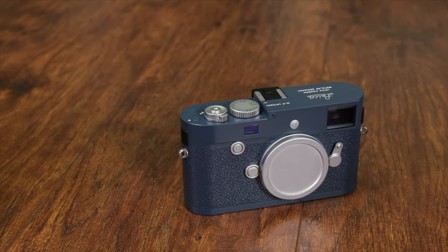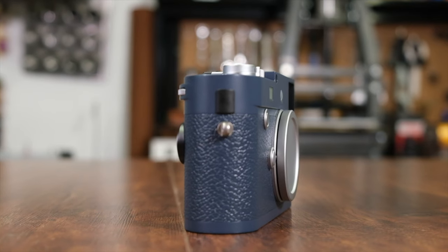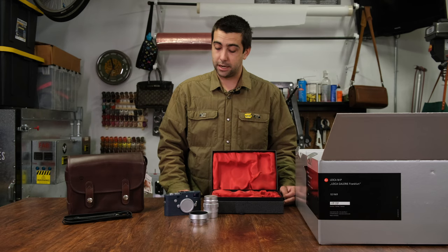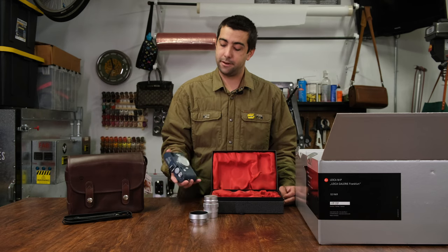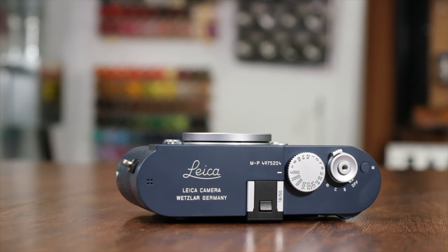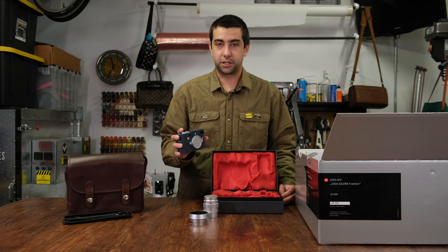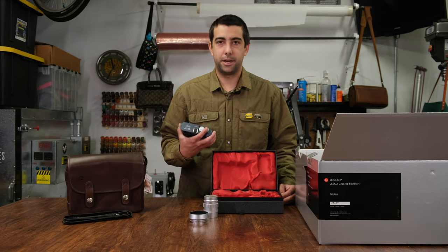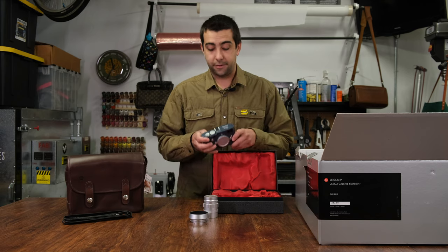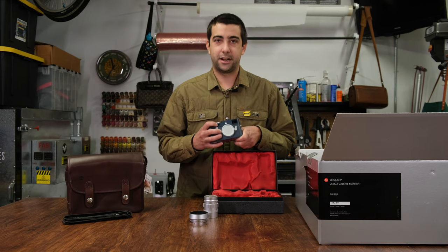I'm definitely a sucker for these limited editions, so this is one that I could afford — still not super inexpensive, but it's something I saved up for a long time and I'm really excited that I have it now. Unlike a lot of Leica collectors, I actually take my stuff out and use it. When I bought this camera, I really wanted to make sure it was something I would be okay with taking out shooting, not worrying if I get a scratch or a dent. I'm very careful with my equipment but I definitely use it.